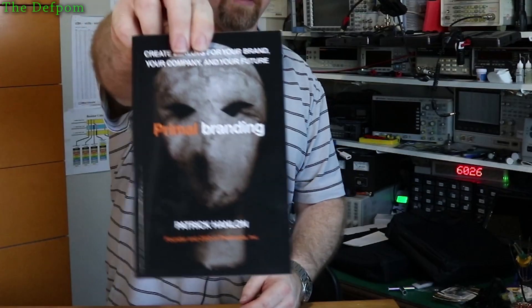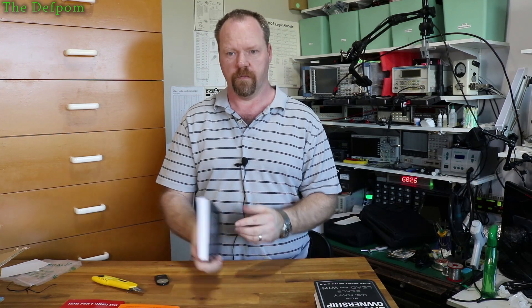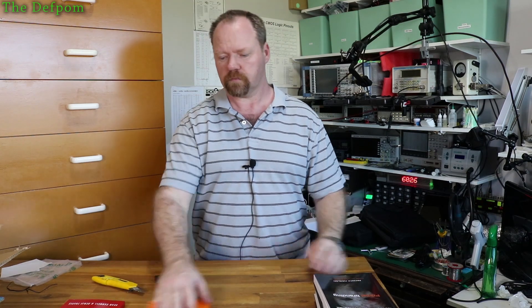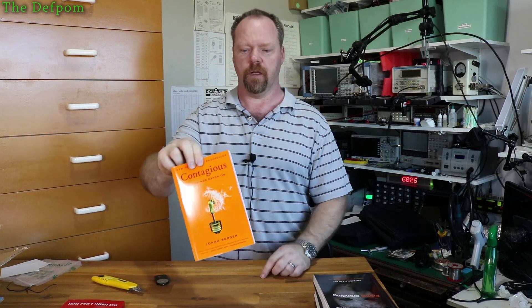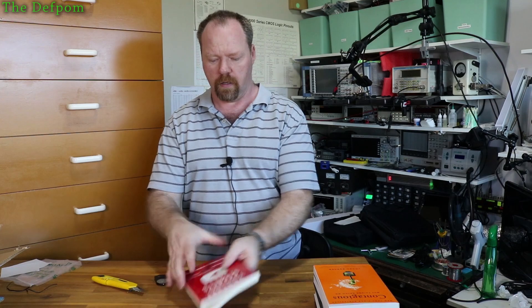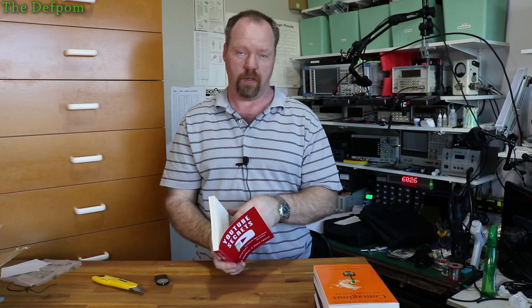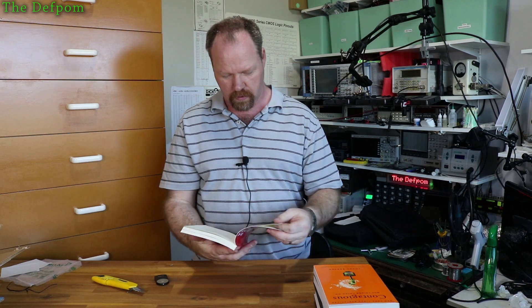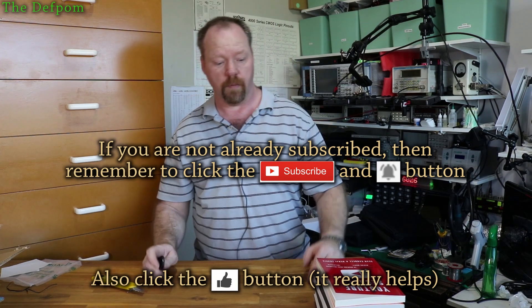Primal Branding - this one's been recommended a lot, apparently it's good for control of your brand. Contagious: Why Things Catch On - this is about making things catchy and trying to get people to watch more videos, making them keep coming back. And then YouTube Secrets - this is probably somewhat out of date, but it was published in 2018 so it can't be too far out of date. It's about tricks to help you get your channel further ahead. I'll be reading all of these as I get time.